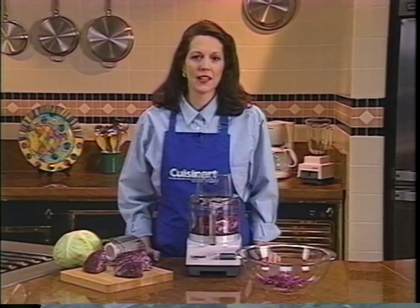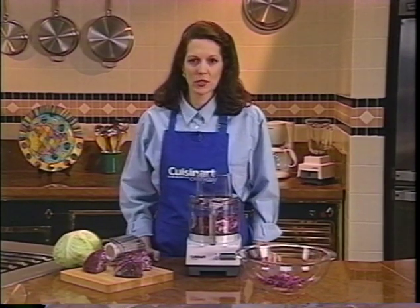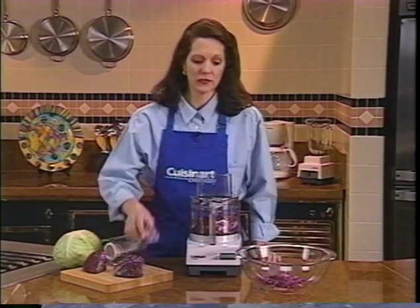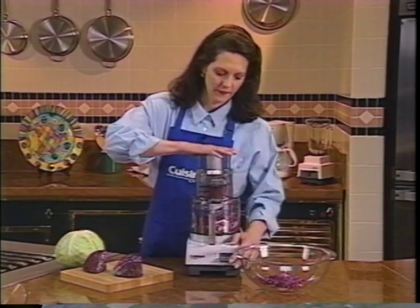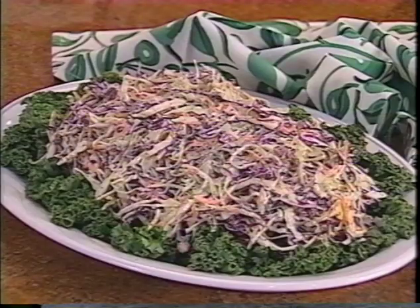Shredded cabbage for coleslaw is actually sliced. Prepare the cabbage as you see here — refer to your instruction book for details. Use the thin 2mm slicing disc if you have one; it's especially good for coleslaw. Use medium pressure and the pulse control to slice the cabbage, and it will look shredded. Coleslaw — the quickest way you've ever made it.